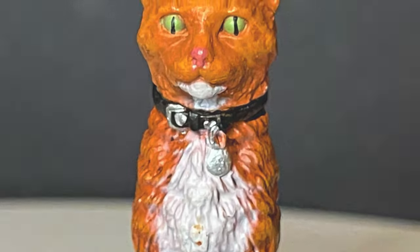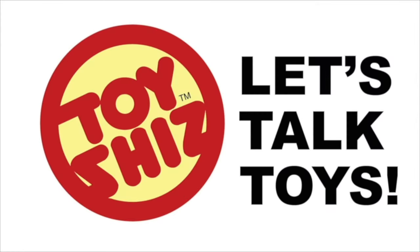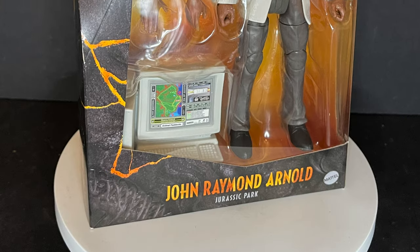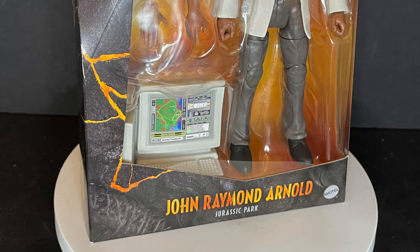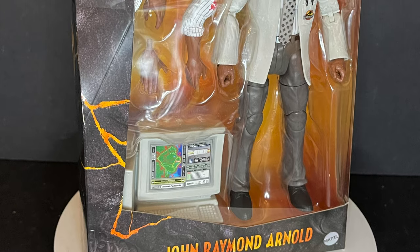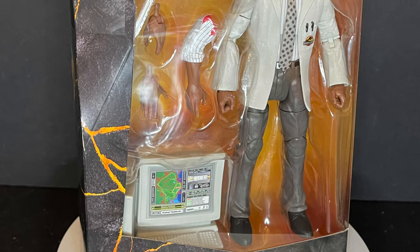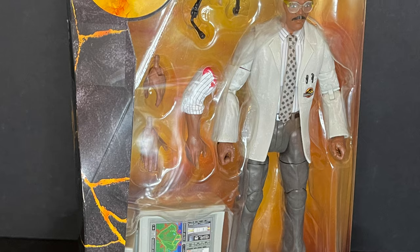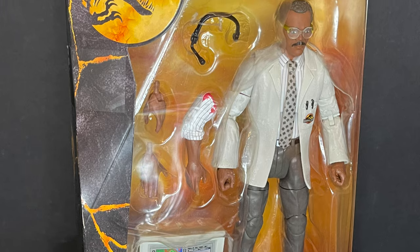Today on Toy Shiz, get ready to hold on to your butts, let's talk toys. Welcome back everyone, Toy Shiz here and I am back yet again to give you guys another fresh look. Today we are totally checking out the most ridiculous but I can't believe they made it — and I'm so happy that they made it — figure for 2021 thus far.